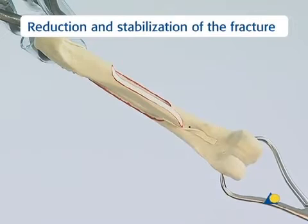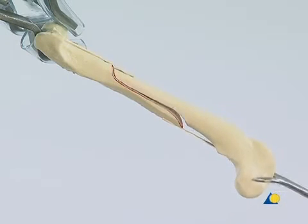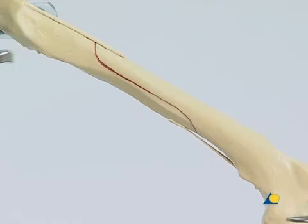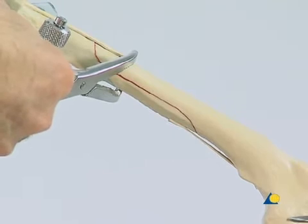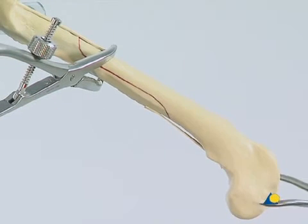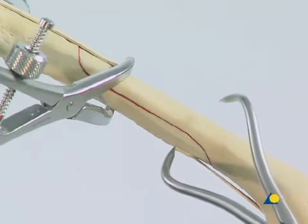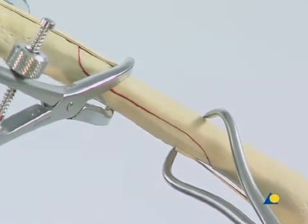To begin, the proximal end of the femur is secured in the vice. The pointed reduction forceps is applied to the distal end of the bone, and traction is used to reduce the fracture. The toothed reduction forceps is placed at the proximal end of the fracture. The pointed reduction forceps is then moved to the distal end of the fracture to secure the alignment of the fragments during application of the cerclage wires.